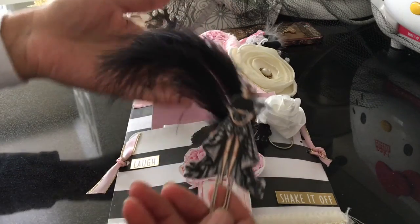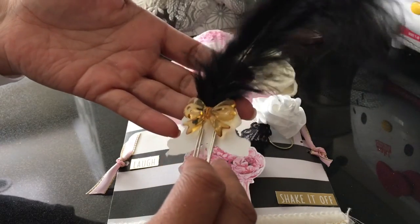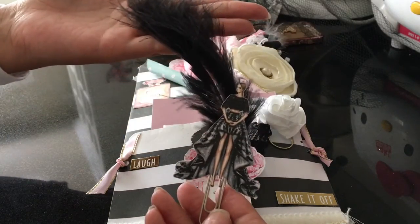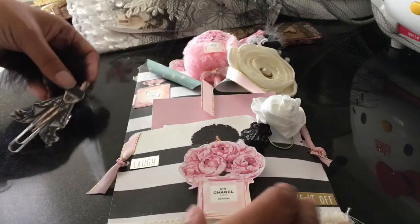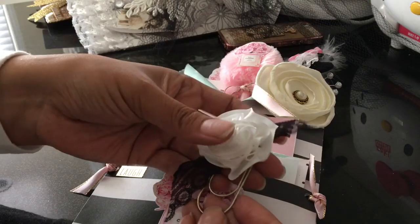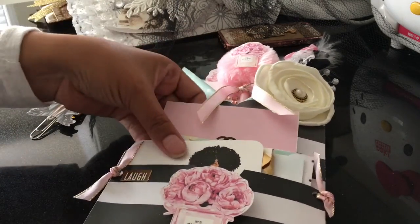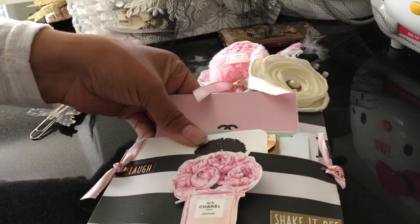We're in the first pocket here. I have this really pretty paper clip with a pretty feather, and another pretty clip with a fabric flower in this first pocket.